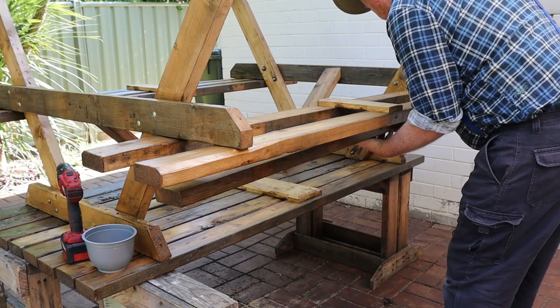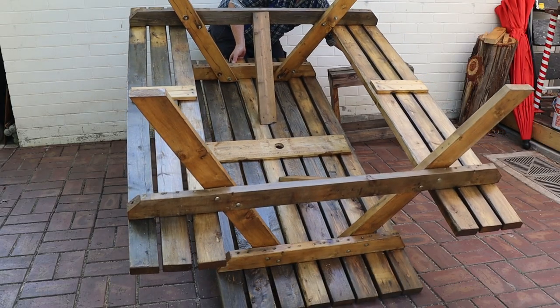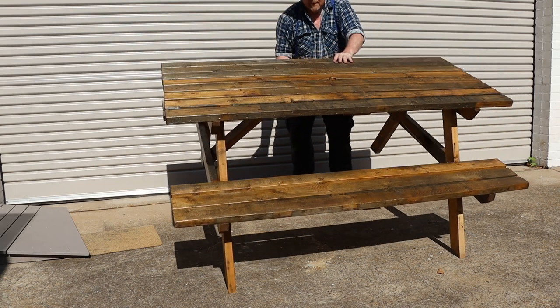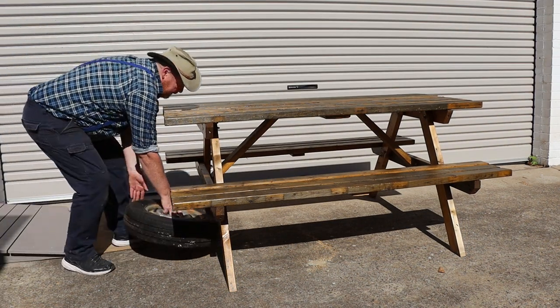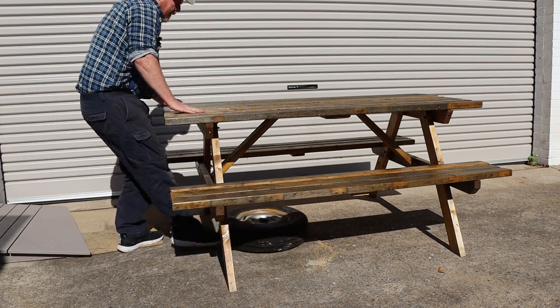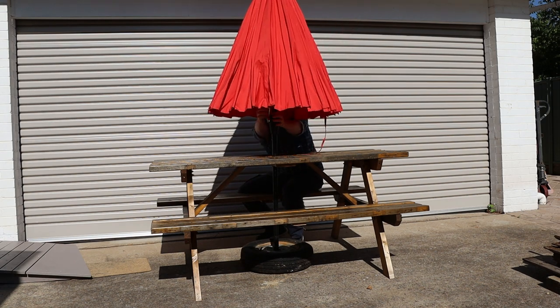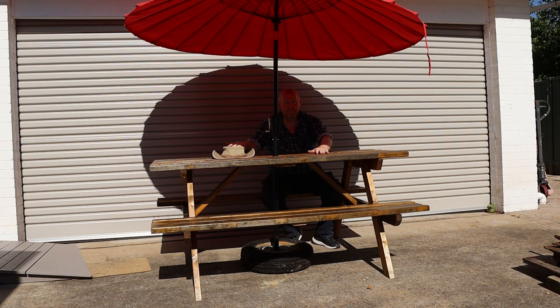Once the gel has dried we can reassemble the table. Now I'll lift it down off the saw stools and move it to the front of the house. Joanne has an umbrella base to go underneath the table but I'll just use the spare wheel from my trailer. Now we can see how well the umbrella fits the table. That's not too bad. Now we just need to deliver it.